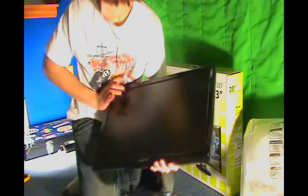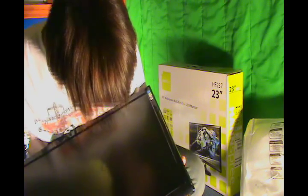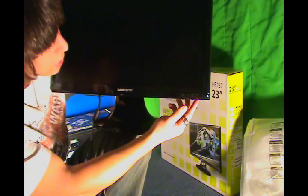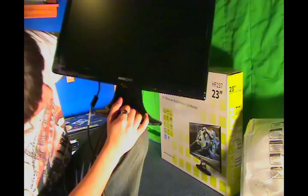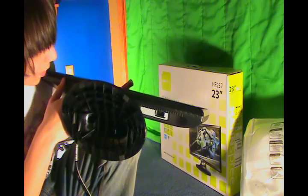On the old one, the light to show that the power was on was down here right above the little power symbol. Now it's on the side right there. The buttons are the same — well, they moved them. So the far right one is power. This one is like enter. This one is volume and down directional. And this one is brightness and up directional. And this one is menu. The buttons are a little bit different in design. Down here, you can't see it but they have a 'warranty void if seal is removed,' so you can't open it up and add LEDs in or something.